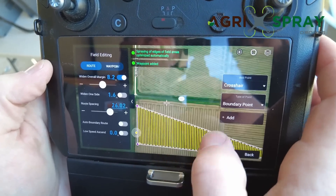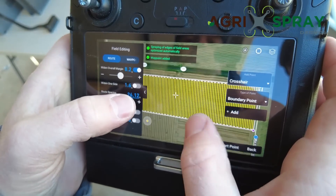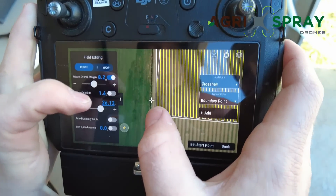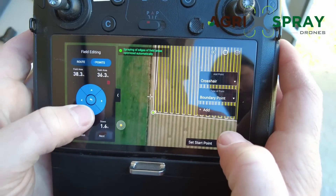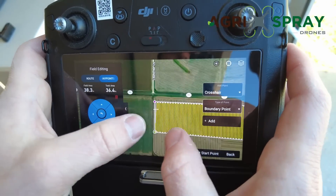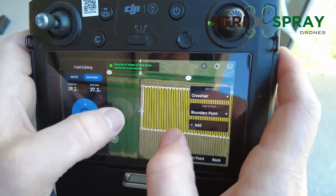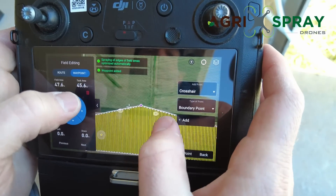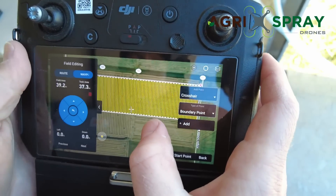You can make this as complex or as simple as you want. For today we're just doing a simple rectangular field. Once you have your field boundary established you can change these points to fine-tune them — tap on it, it turns green, and you can use the directional arrows to tap it left, right, or down, then tap off to save it. You can also drag it around by holding it. You can add more boundary points or double-tap to delete a boundary point.